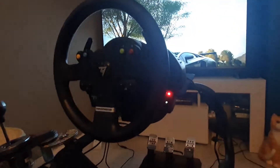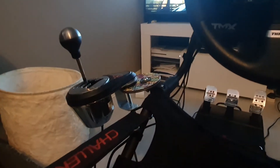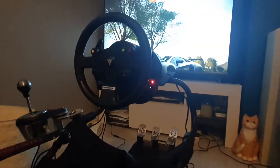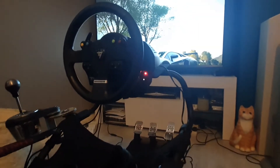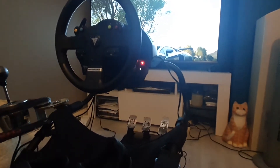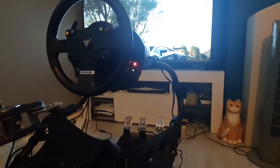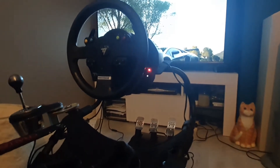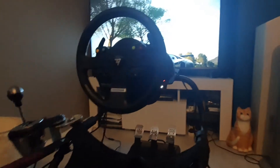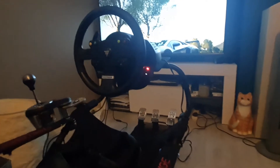This whole setup cost me around £550, including a low boy shifter mount from eBay. It sounds expensive, but the best thing about sim rigs is you're not paying tax, insurance, or MOT, you're not risking your driving licence, and you can hit all the tracks in the world. You can have loads of fun, meet up with mates online, have cruises and all the rest of it. So if you're considering getting into this over using a controller, definitely do it.